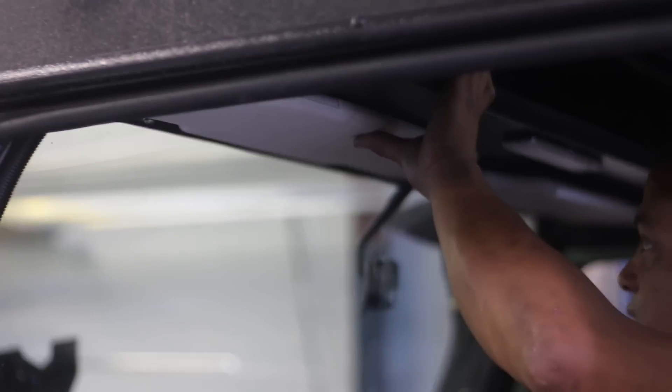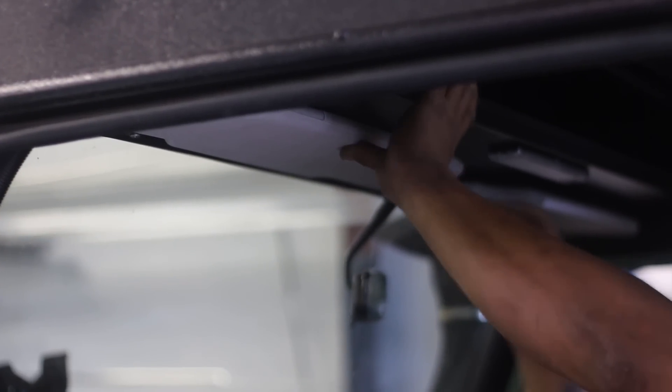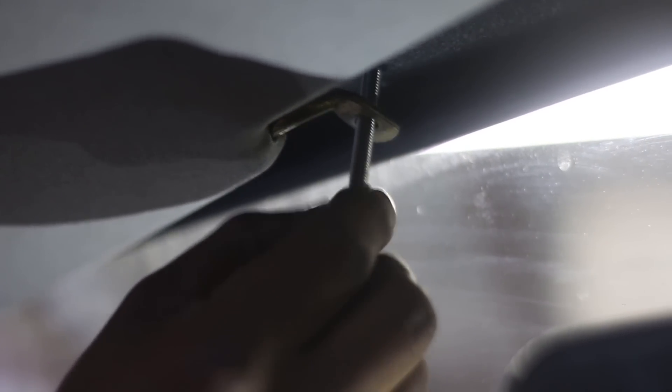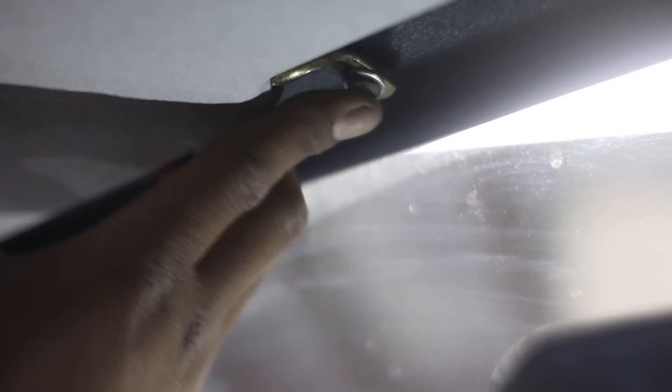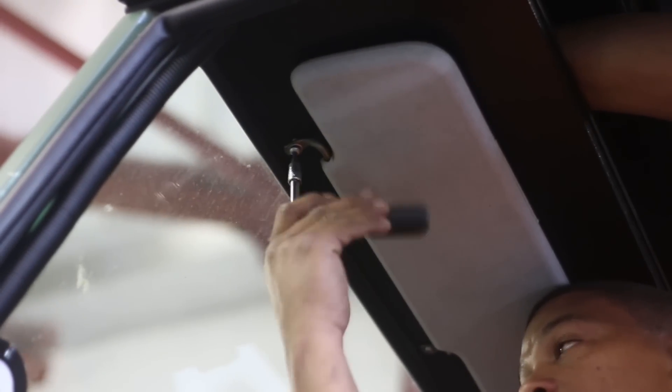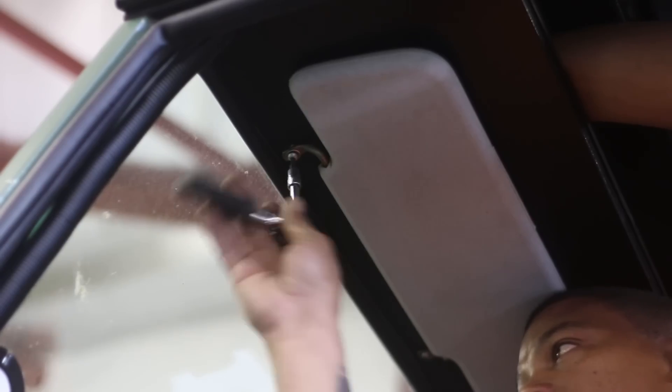Now you can set about installing your map shelf and sun visors. This should be simple as you have pre-drilled the holes, so it should easily bolt into position. It is important to drill up at the front area where the sun visor will mount — using the existing holes from the sun visor, we recommend a 7mm hole, which will also allow you to mount the roof console when fitting the final parts.